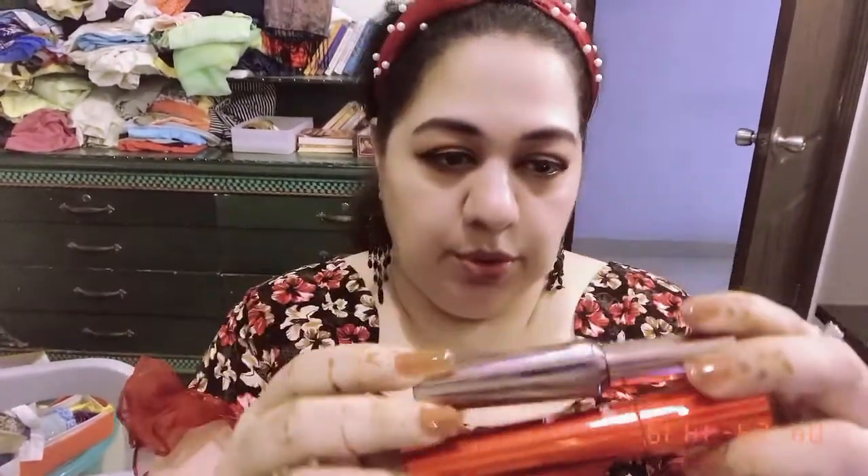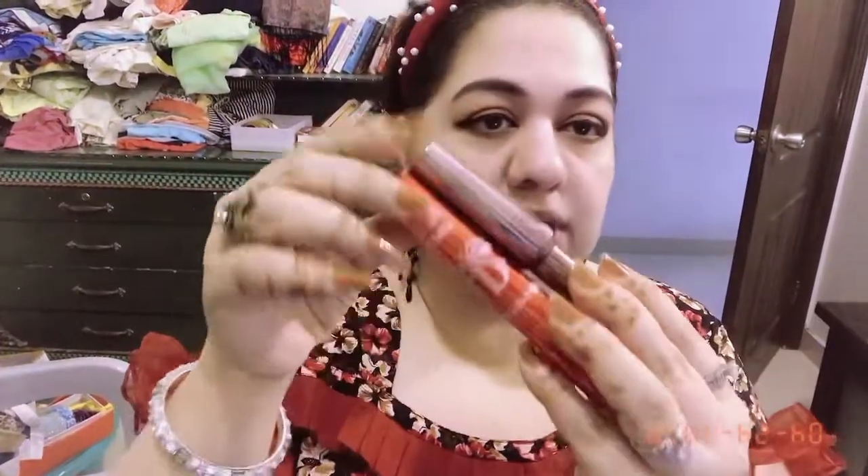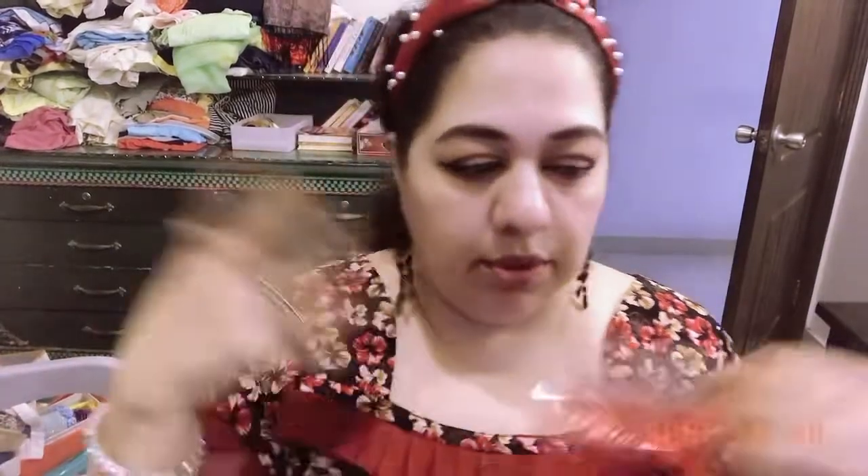I'm going to apply the complete liner off-camera and then come back to you. Liner is done. For mascara, I'm going with two different ones: one in brown — this is Real Techniques mascara in a brown shade — and one is a drugstore mascara in black. You can skip mascara if you want, because sometimes when you're in a hurry you skip it.